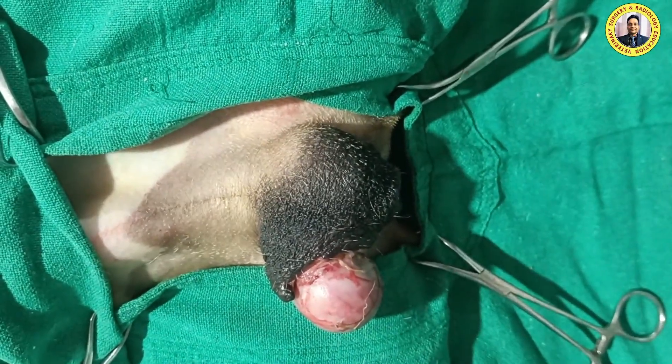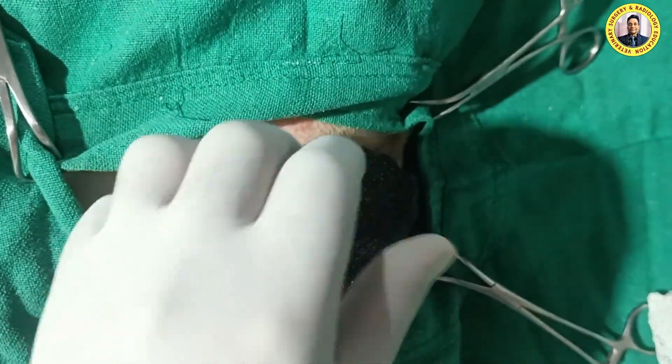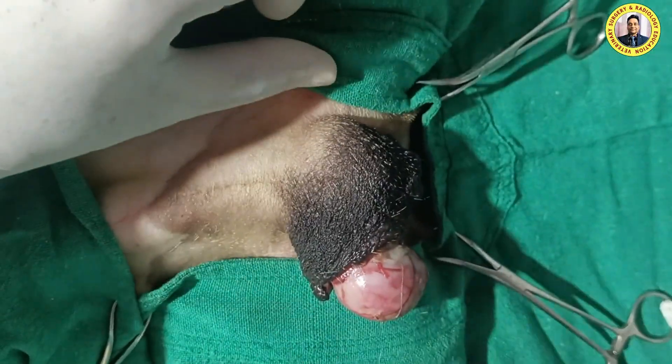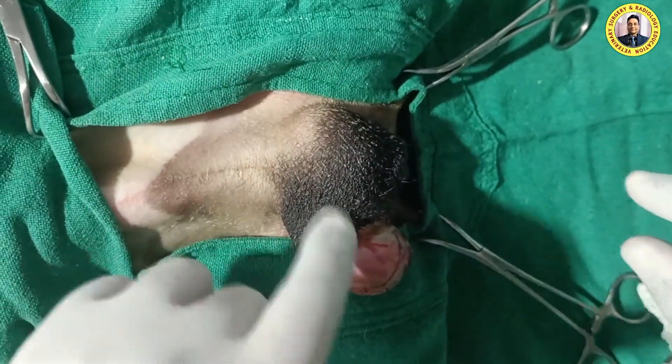Whenever you perform the scrotal ablation, it means you have to perform the castration as well. For the scrotal ablation, how to make the incision is very, very important. If you make the incision like this, there will be retraction of the skin further laterally and there will be tension when you unite the skin.